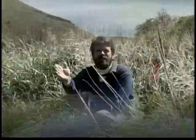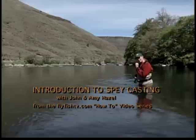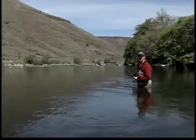The kiss or touchdown point is our anchor for the cast. If we don't have a touchdown point or a kiss on the water, we're not going to be able to load our rod. It's absolutely essential.